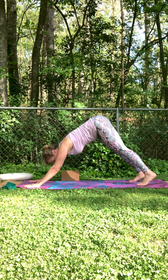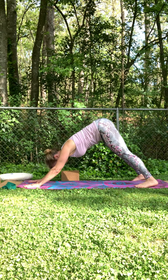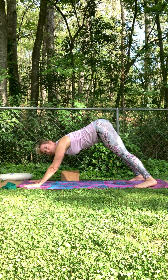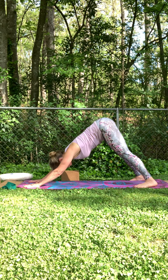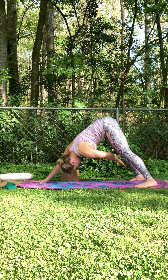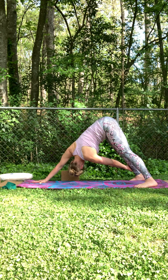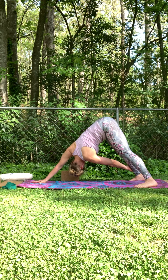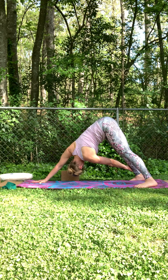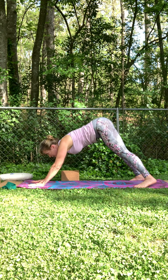Take your feet about wide — we're going to make this a wide-legged down dog, about mat distance wide. I'm going to incorporate another twist. You can just stay here and breathe into this downward dog, or you can take that left hand to your right shin or ankle — twist, and your gaze will come up underneath your right armpit. Breathe in here, a much deeper stretch. Stay strong. One more breath, then release that left hand down.